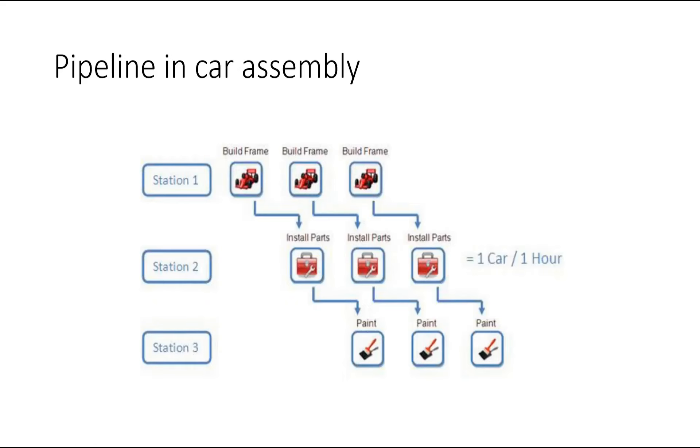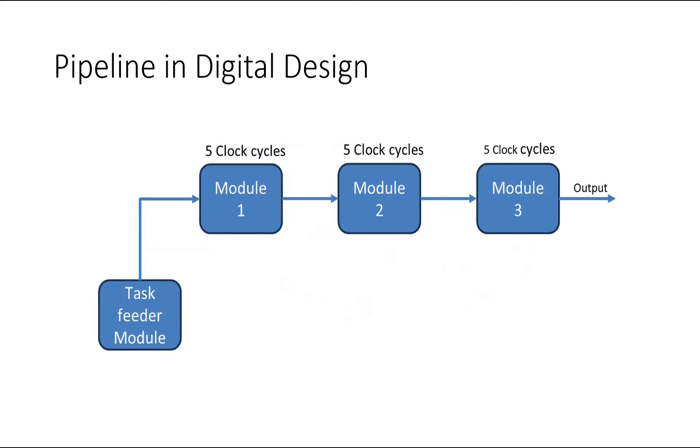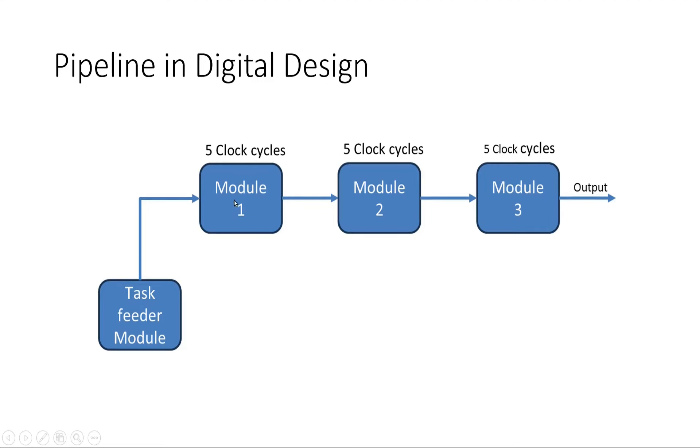Surprisingly, we can apply the same pipeline approach in our digital designs. Here is my simple digital design where I have four modules: a task feeder module which assigns tasks to module one, the output of module one is input to module two, the output of module two is input to module three, and finally we get the output once the task is complete. Each module takes five clock cycles to complete its task.